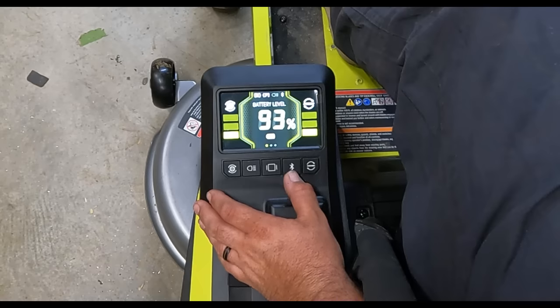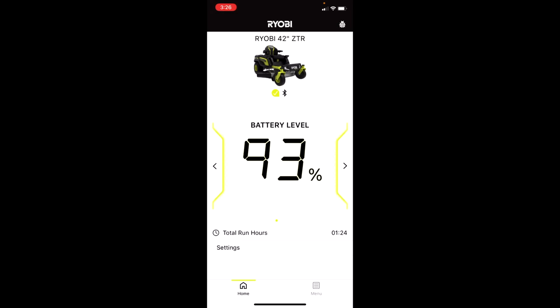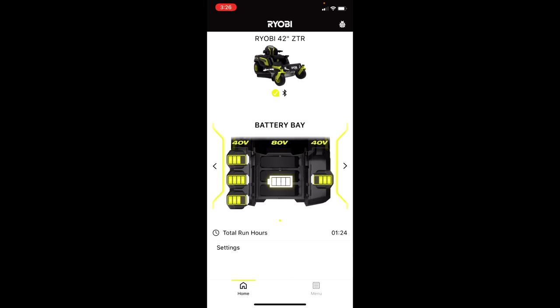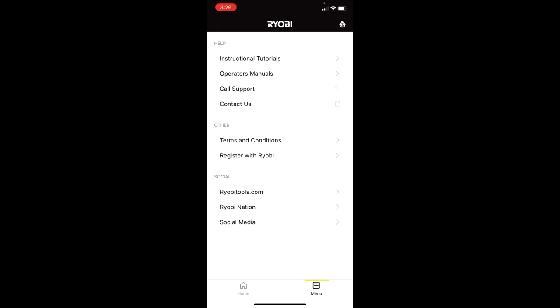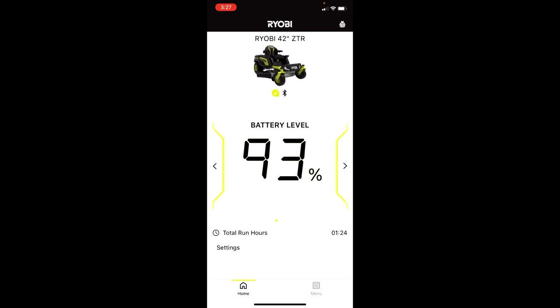There's also a Bluetooth button. Once connected, the app gives you an overview of the ZTR 42-inch — showing total run time (currently one hour 24 minutes), all battery levels and their current state, and a reminder for when to sharpen the blades. There's a bug icon in the top right for usage logs, and the menu gives access to instructional tutorials, operation manuals, and support contact.